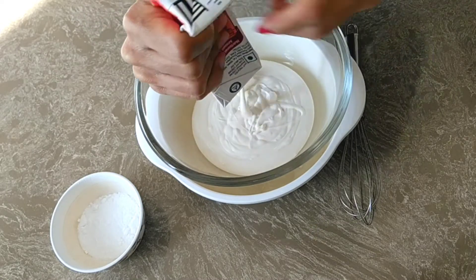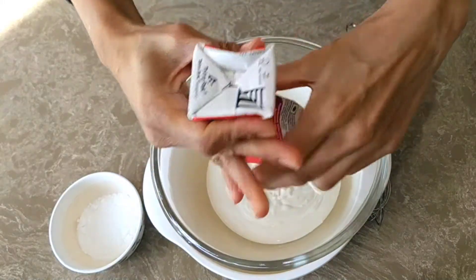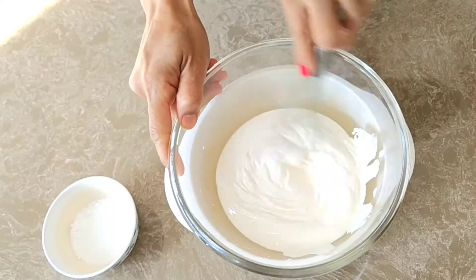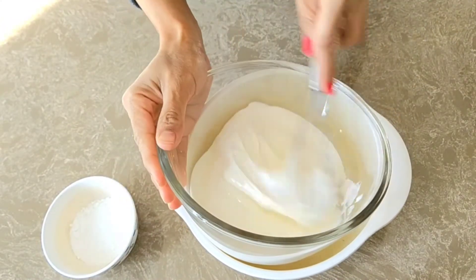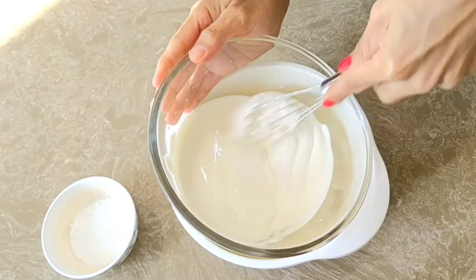We are not going to use any stand mixer or any machine for whipping. We will just use a normal whisk at home and give it a quick mix for 2-3 minutes first.